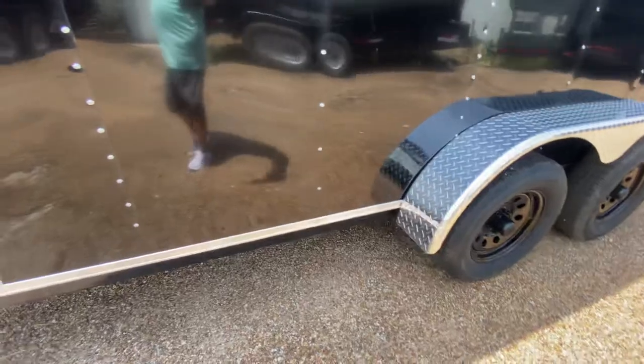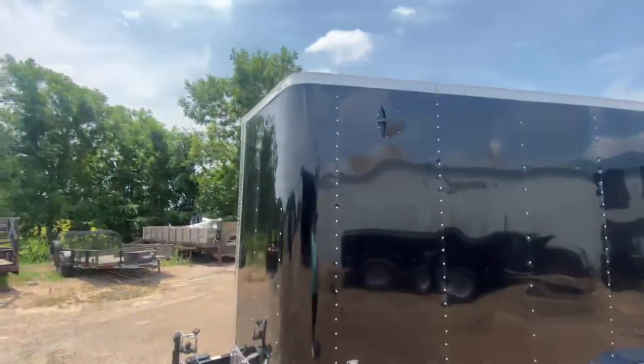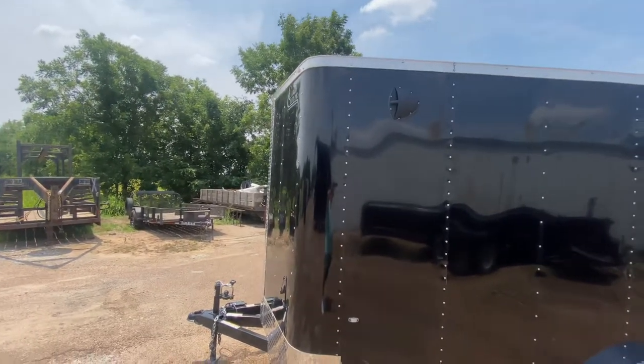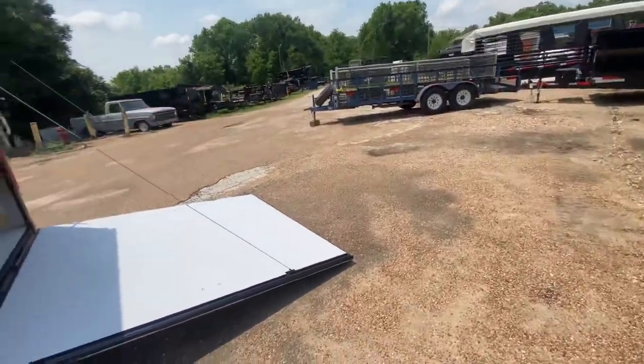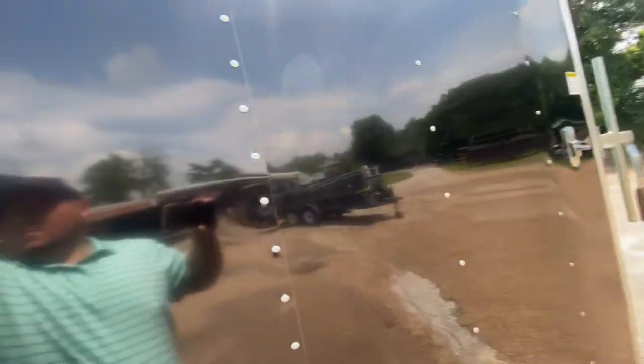This ramp makes it easy to load and unload cargo. Again, four brand-new 15-inch radial tires with 3,500-pound axles. The payload on this trailer is about 4,900 pounds. There's another airflow-through vent on the driver's side at the top corner. All in all, it's a beautiful looking unit, ready to move. Now raising the ramp gate back up — the springs make it nice and easy.